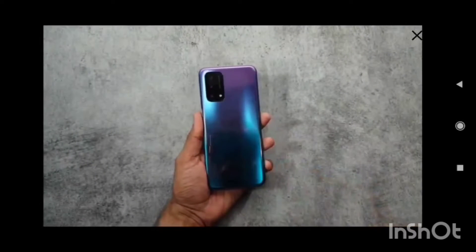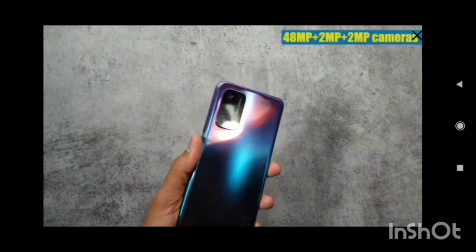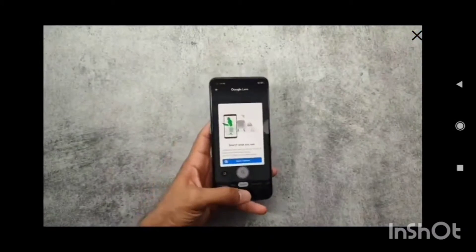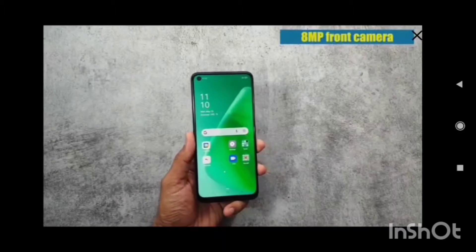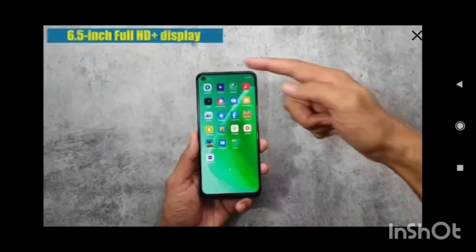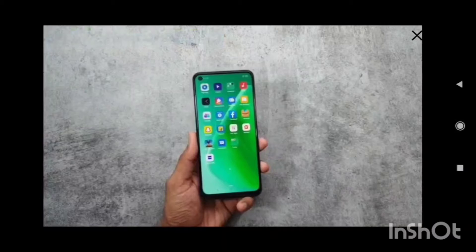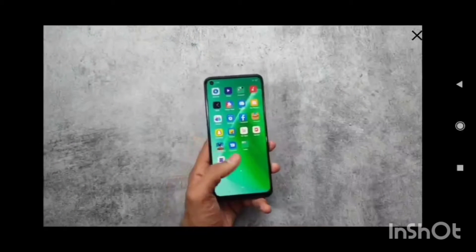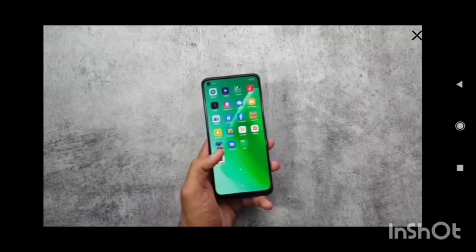The camera module is also here at the back. For the camera you get a 48, 2, and 2 megapixel camera setup, and on the front you get an 8 megapixel front camera. For the display you get a 6.5 inch Full HD+ display with 90Hz screen refresh rate, 405 PPI, and 550 nits of brightness.